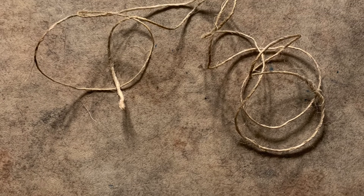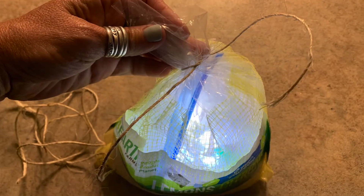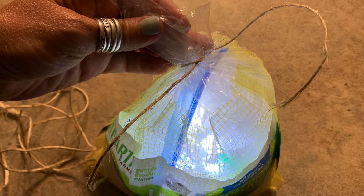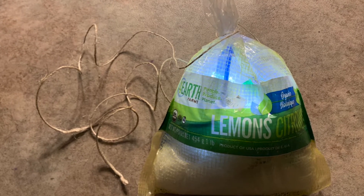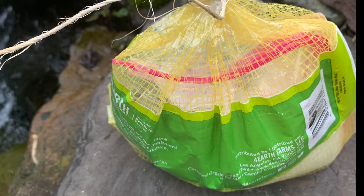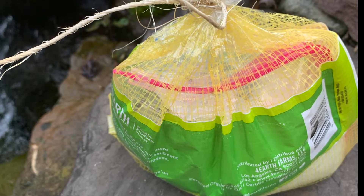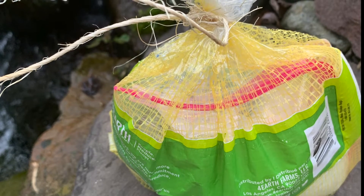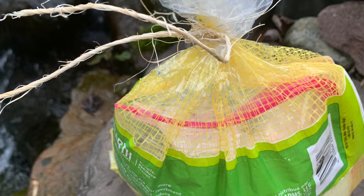Now it's time to grab your string and your mesh bag. Place your device that's inside of your gallon Ziploc bags within your mesh bag and then tie it nicely at the top. Before heading out, make sure the string you cut is long enough that the bag can go completely under the water and also be tethered to the bank in some way. At this point you're all set to go.